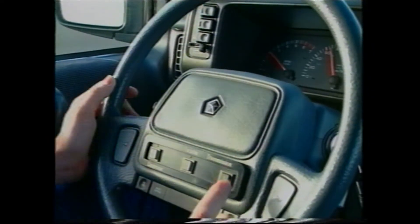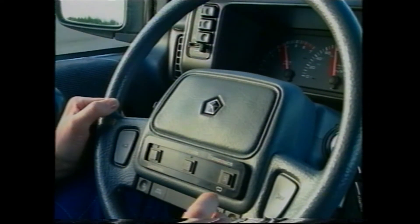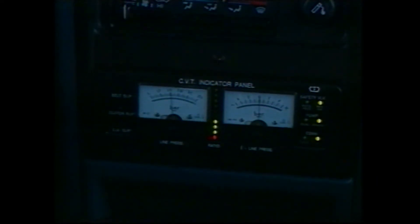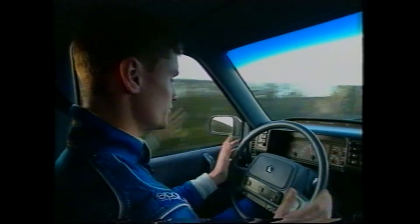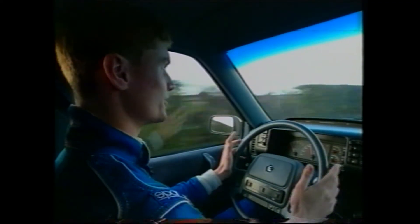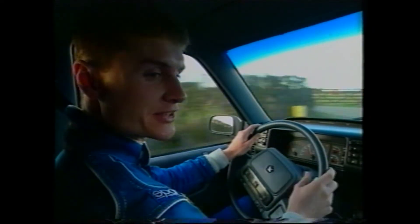Now we are driving in the economic drive mode. You can also switch to the sportive drive mode, where you will see that the CVT will make a downshift, revving up the engine speed. Driving now within the sport mode, you can feel that the RPM is higher and the car is like ready to go.